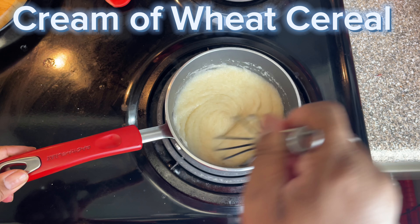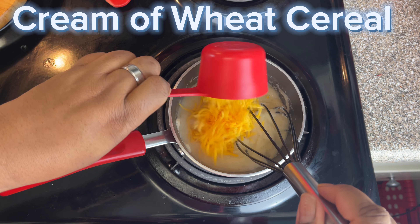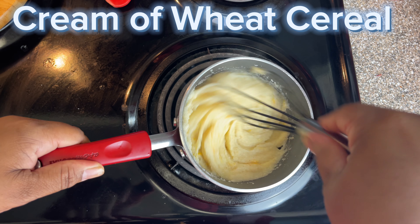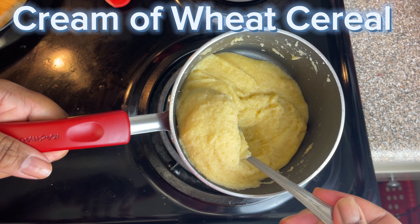And then you stir all that together. You have to keep stirring it so that it doesn't get lumpy. And then I add my cheese. Keep stirring it. You just keep stirring it, and I keep it creamy.